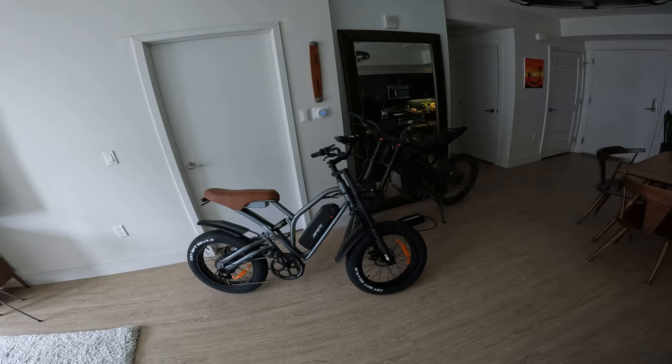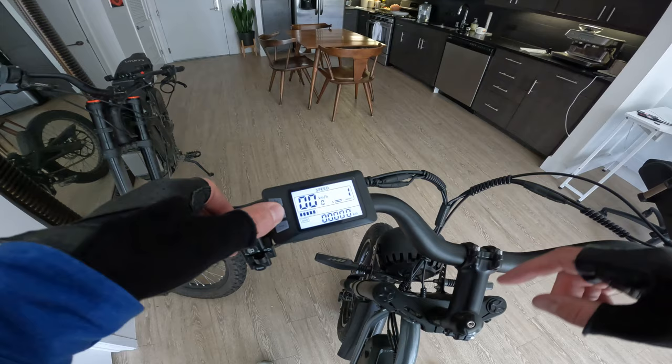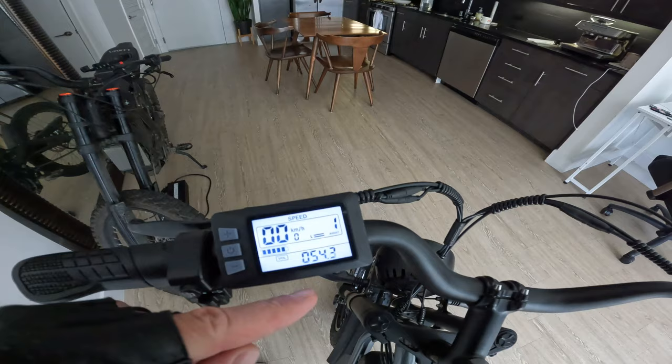Let's take the Janzno X50 out. Turning on the display — it gives you kilometers per hour, we'll need to change that. Full charge gives you a trip meter and voltage. I love to see voltage on these; it gives you a very good idea of what your battery life actually is. A 48 volt battery charged to max is 54 volts. You get a variety of pedal assist levels: zero, one, two, three, four, five.